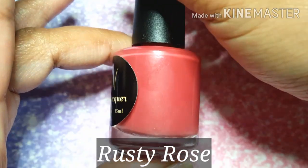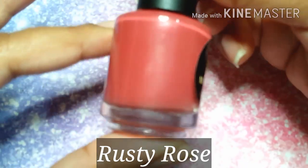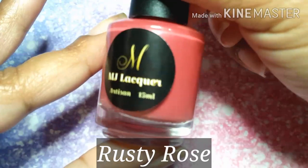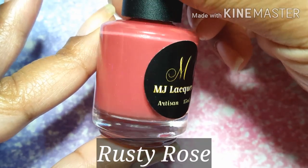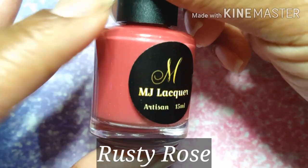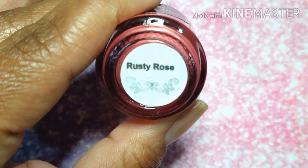Next up is going to be Rusty Rose, a maroon base with copper shimmer. This one is pretty unique — it's rosy, but it's also rusty, and it's also like a darker, richer red. I was extremely intrigued with Rusty Rose.